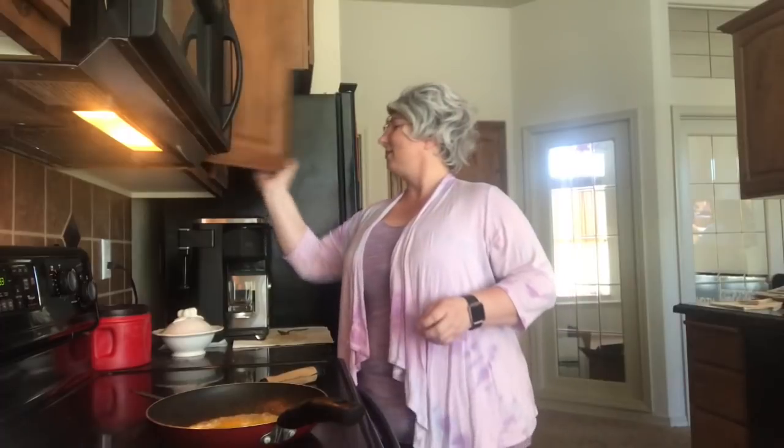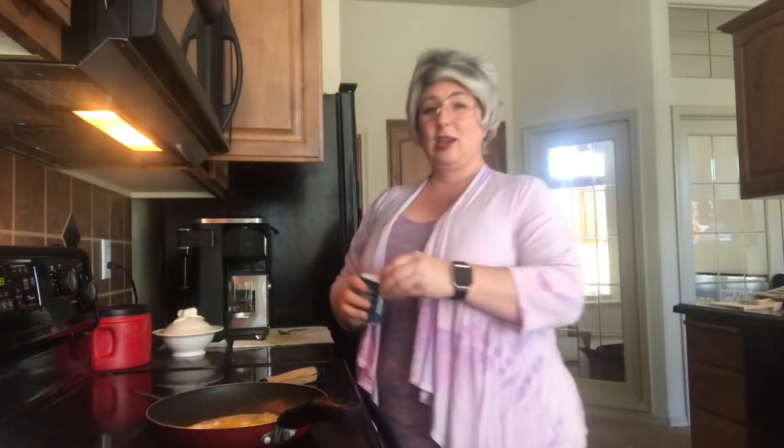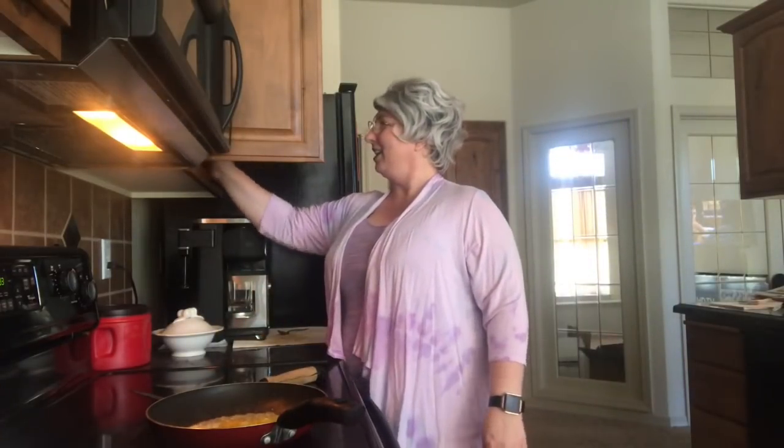Alright, so we're just gonna fry that egg in that yummy yummy butter. Butter makes the best eggs. But an egg also needs pepper and salt.